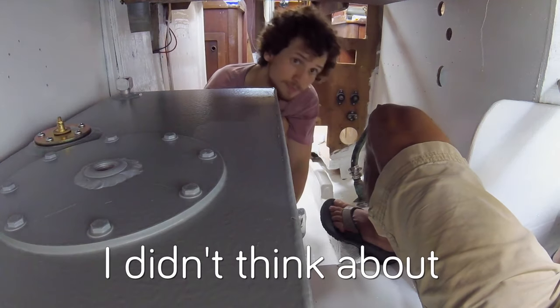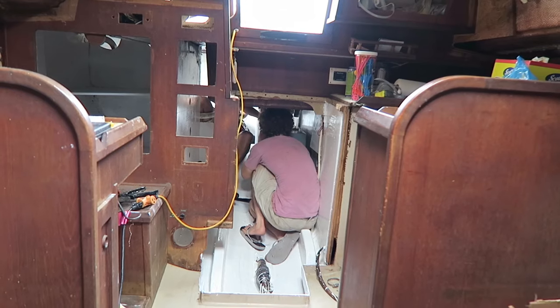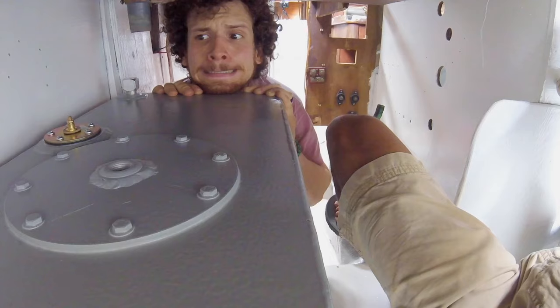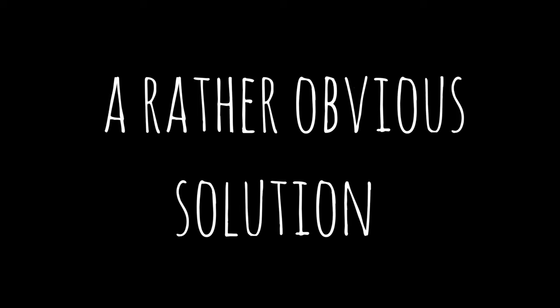I didn't think about how we're going to put pressure on this thing now. We're going to have to jam it overnight so it doesn't slide down. It's already sliding down.